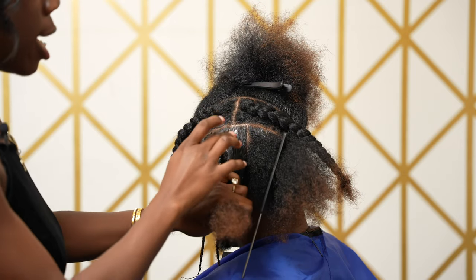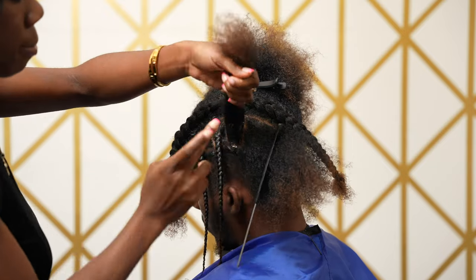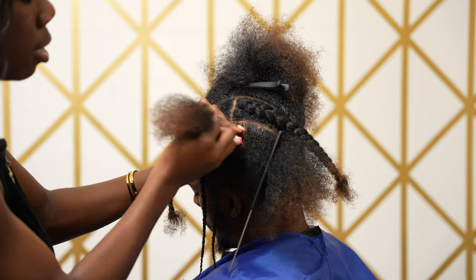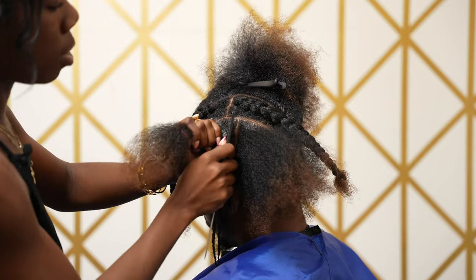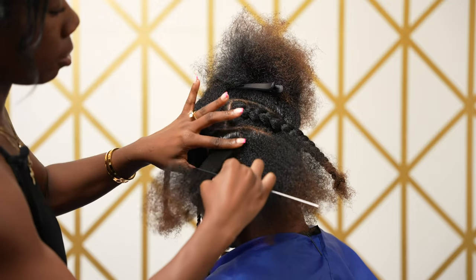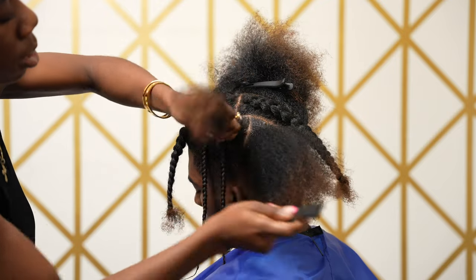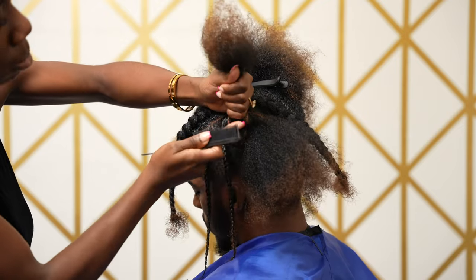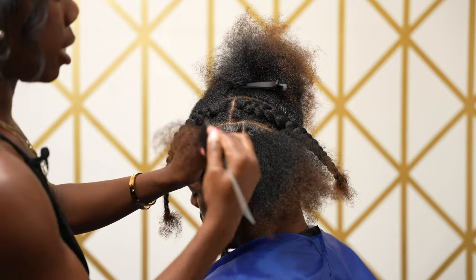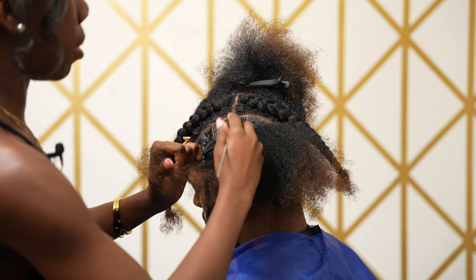Here's a quick run-through of how I did the first one. You're going to take your part, line it with product on each side — top right, bottom left — push the product to the center of where you would be braiding, and then comb and smooth in that same direction. Comb and smooth, comb and smooth until that part is finished.